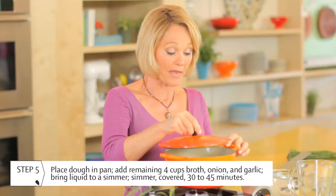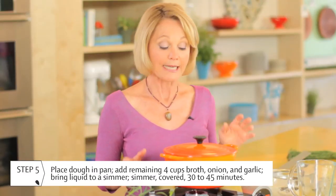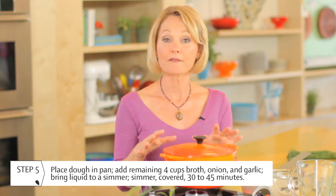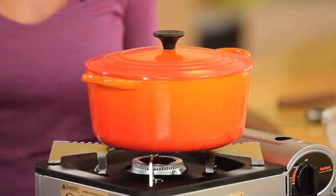Put the lid on it and let it simmer for about 30 to 45 minutes. When it's finished simmering, leave the seitan in the broth, take the pot off the heat, and allow the broth to cool down.